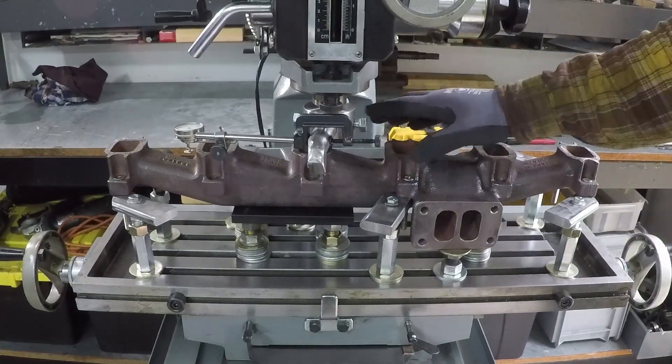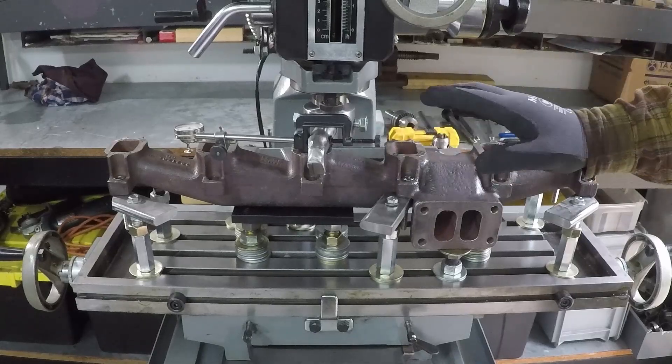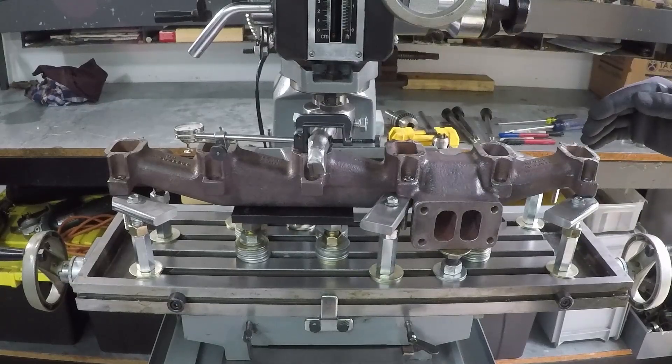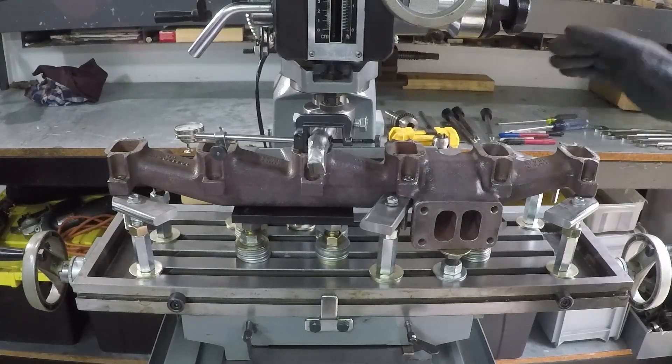I'm going to touch the cutter to the highest spot and zero out the dial. I also have the DRO — I'll set it to zero, and then I'll start taking light cuts until I've cut all of them and it will be flat.